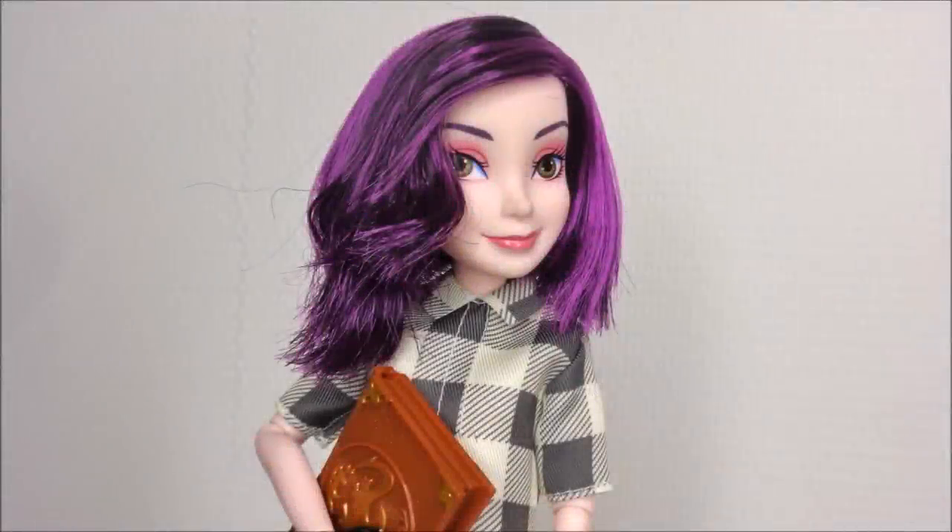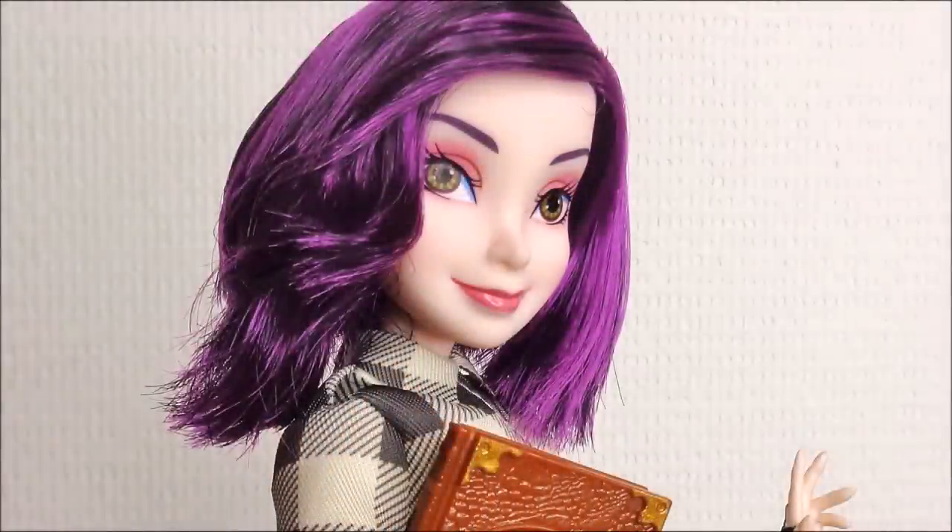Hey everybody, it's the Doll Boy, and today I'll show you how I transform my Descendants Mel doll into a version of Mel that is inspired by Descendants 3.